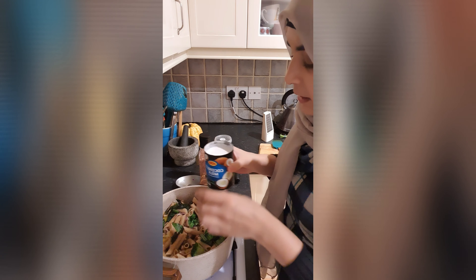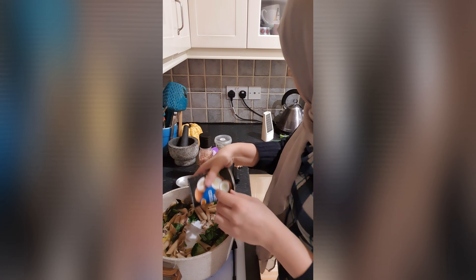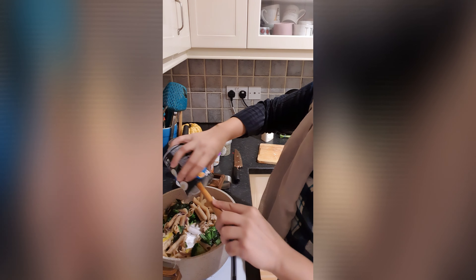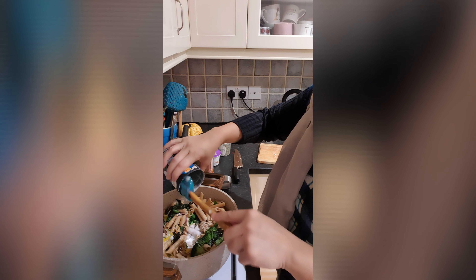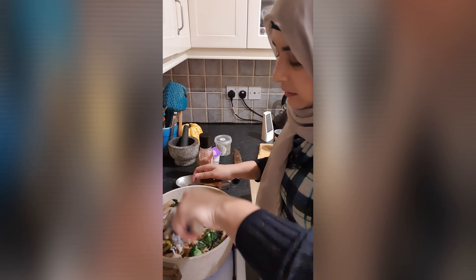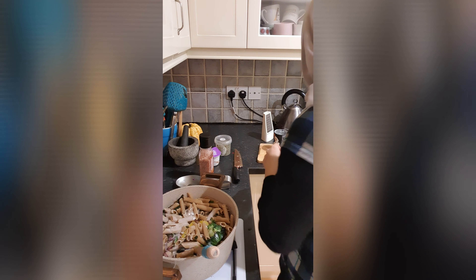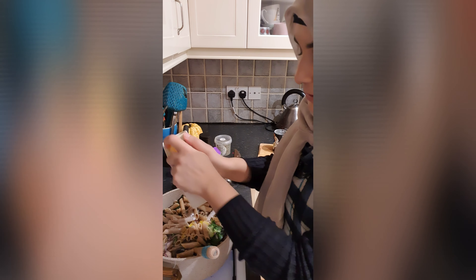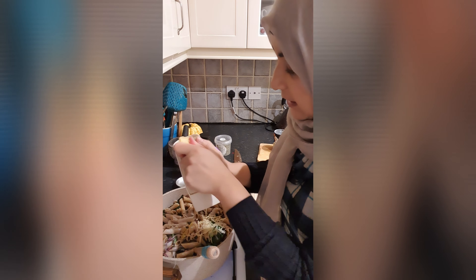Now we add the pasta. I have whole wheat pasta — I have boiled it today. I am going to add the pasta now and mix it in. It is very good.